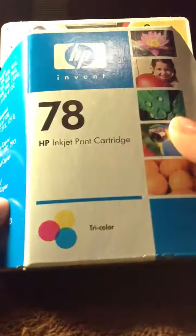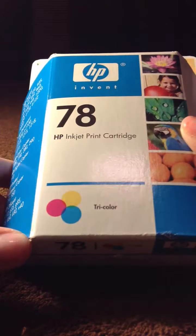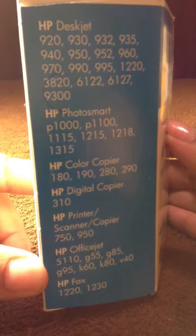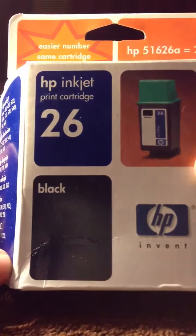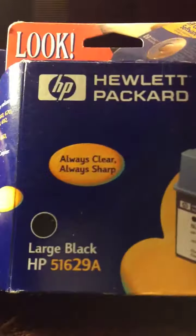I have a HP 78, 79 tricolor. I have this black one. And this is the last one — it's a large black for HP.